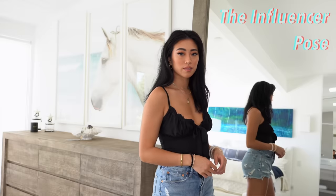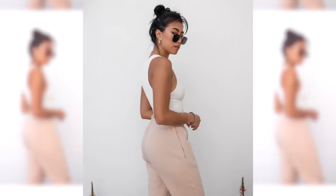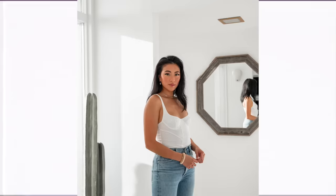Some of my favorite half body poses start with the influencer pose. I call it this because it's something I see a lot on Instagram — it's a go-to that a lot of outfit bloggers do. For me it's a personal favorite because you don't need any props, it looks pretty natural, and it helps to elongate your body and make your arms look really slim.